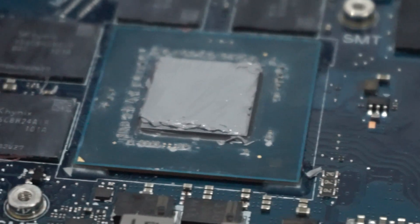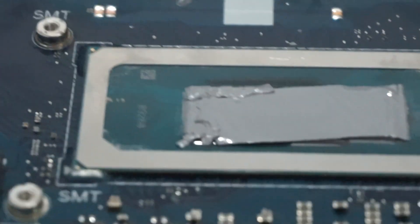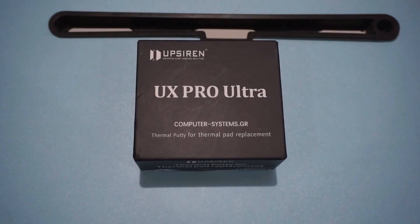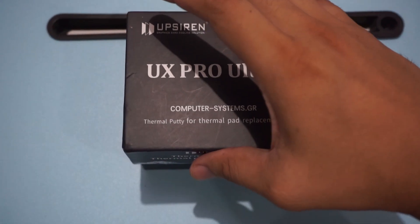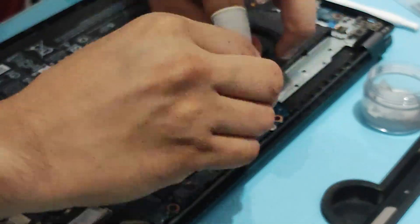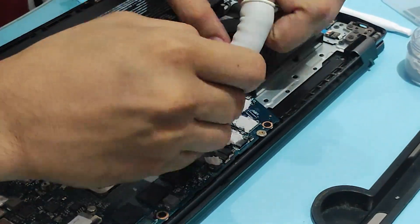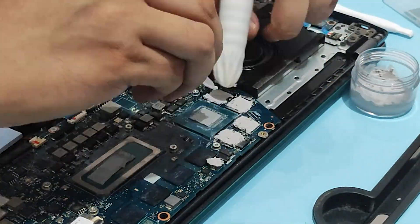You can also use tweezers to easily peel off the plastic sheets on both sides of the pad. The installation is not perfect but it will be enough since the PTM-7950 will even out once it melts. For the UpSiren UX Pro, installation is easier and it comes with the needed tools. Use the finger gloves and spatula to apply and spread it on the VRAM and power section of the GPU.